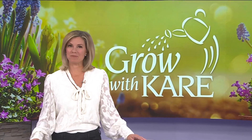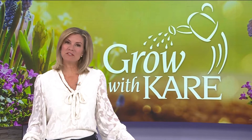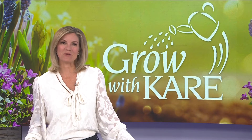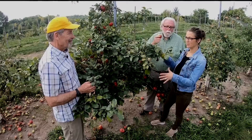Right now we are in the thick of apple season — whether your choice is a Granny Smith or a Honeycrisp. But did you know there are ways you can spot next year's crop as we speak? Here are Bobby and Laura with tonight's Grow with Care.